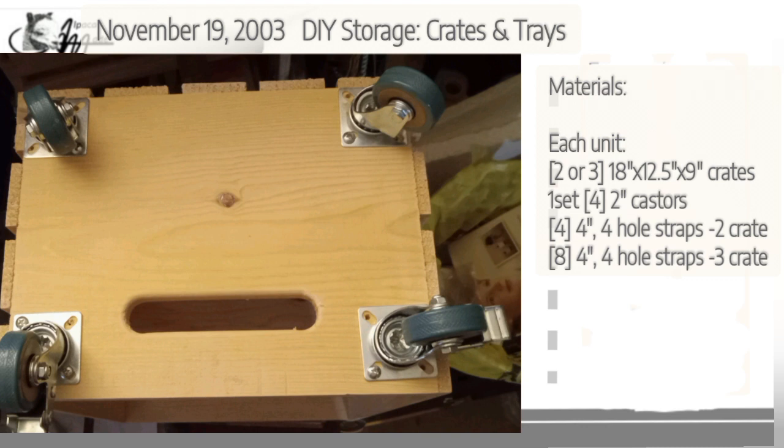For the casters, I chose two-inch, pretty heavy-duty casters, and I chose the configuration that has two free-swiveling casters and two locking casters. I put my locking casters on the front so I could get to them easily. You probably don't have to use as heavy-duty casters as I did, but I wasn't sure when I was first creating this how much weight I would be loading these units up with.